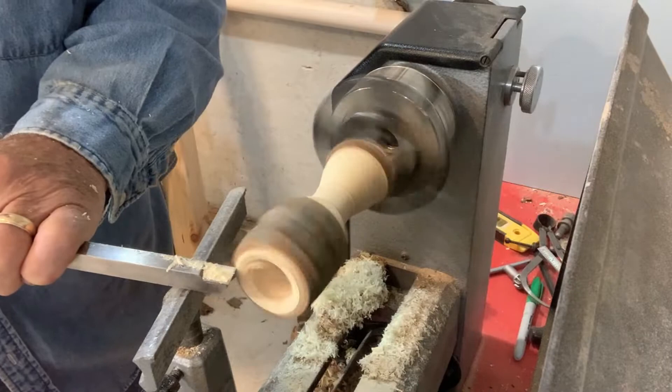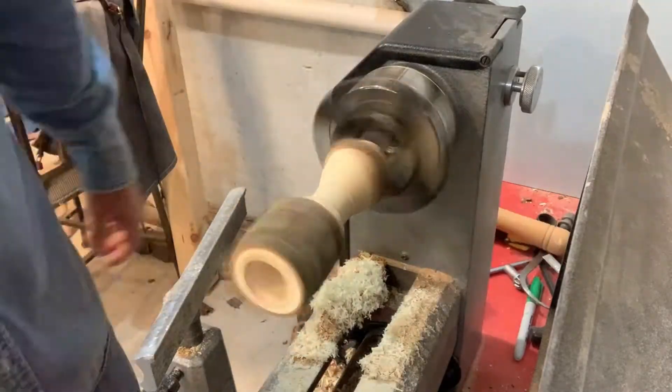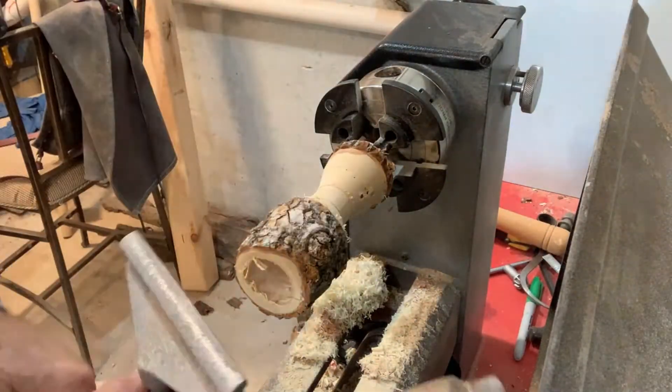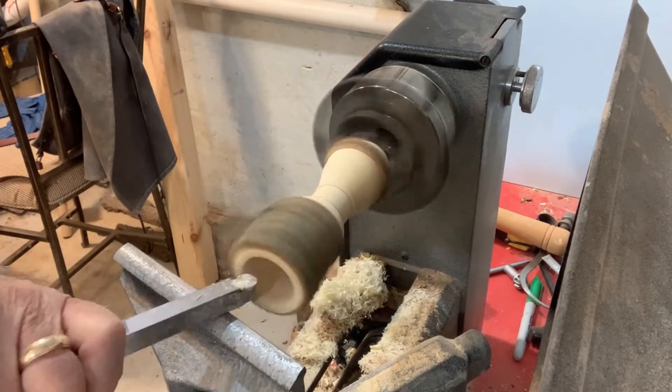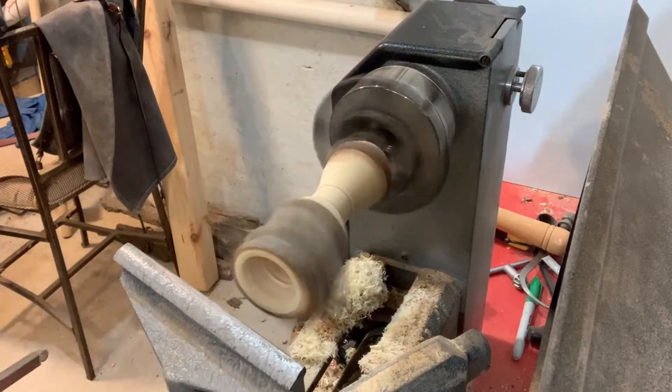As you can see here, I really didn't need a tenon on that end, so off it goes. Here I'm just cleaning out the inside of the birdhouse.